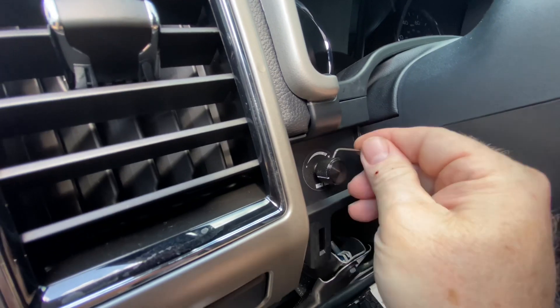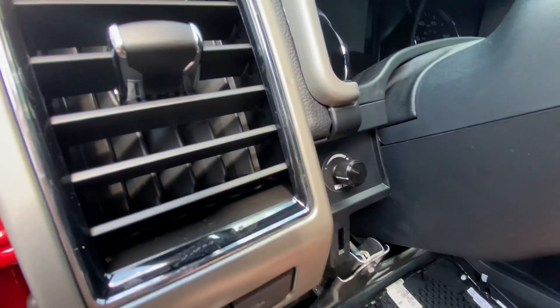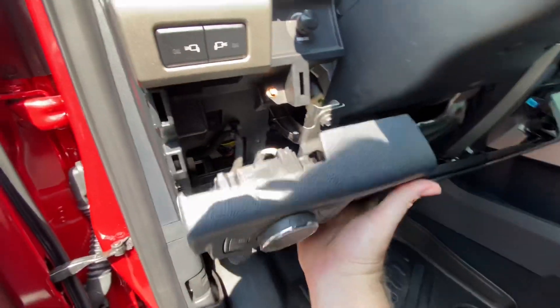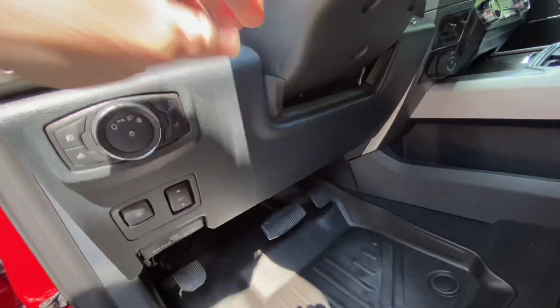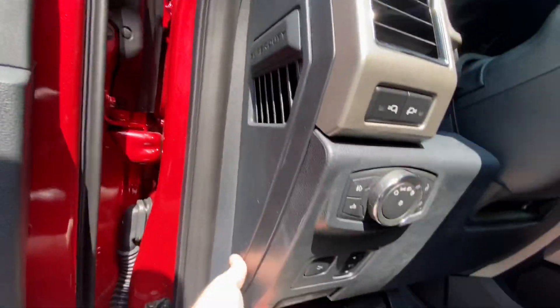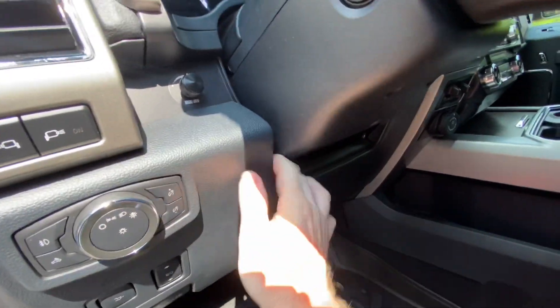Use this tiny allen key to tighten the knob on the potentiometer shaft. Just raise up the lower trim and snap it all back in place. It's very easy. You may have to poke these little rubber trims back into their proper location.